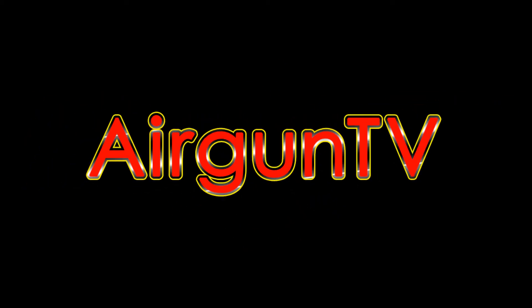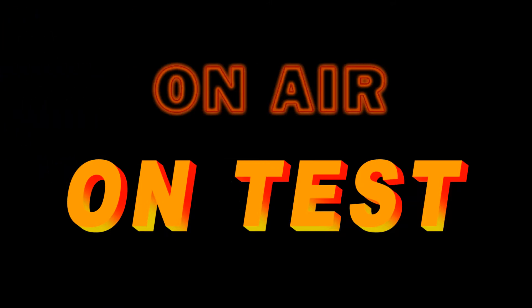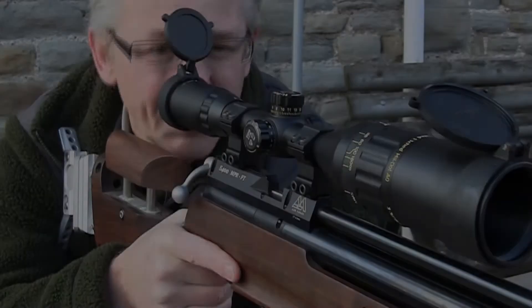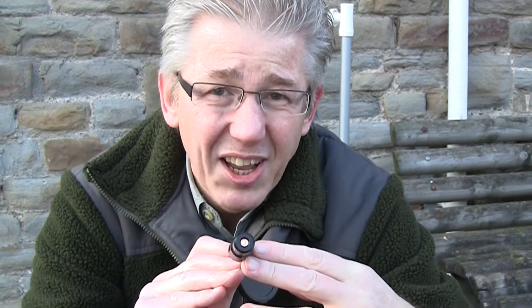Welcome to Airgun TV. In my line of work I spend many hours zeroing up scopes and rifles, so anything that saves me time definitely finds a place in my kit bag — like this laser bore sighter from JSR. Very handy to have indeed.